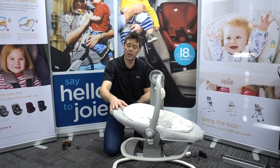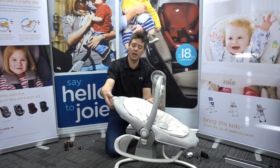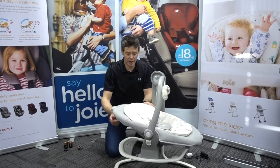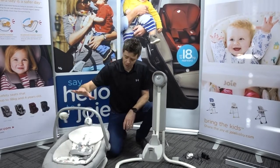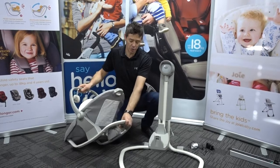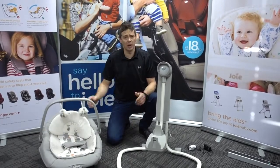There are three different recline positions on the seat unit. There's a little lever at the top that gives those three different seating options. When using the unit off the swing as a rocker, if you need to stop it rocking, there is a little push-through section at the back that will stabilize the unit for feeding or anything like that.